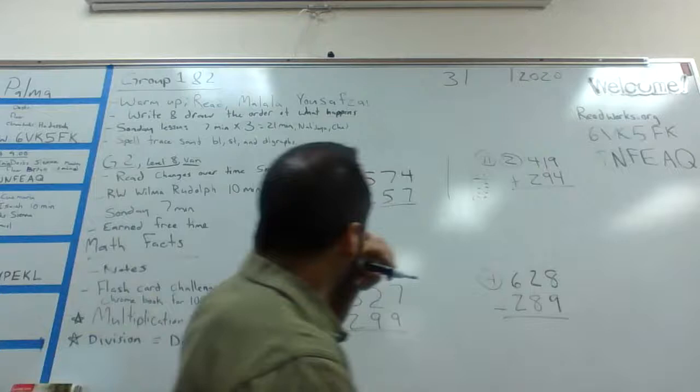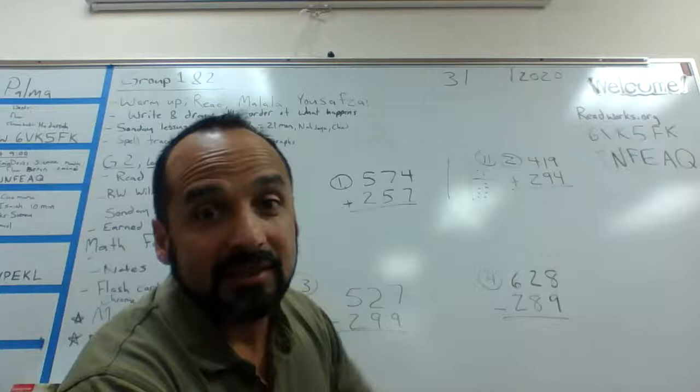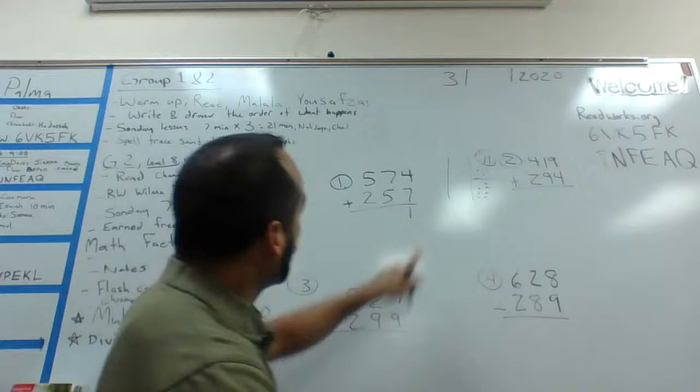So I'm going to bring down my one. And I have to carry that one because the first digit of eleven is in the tens column, so I'm going to carry it and put it over my seven. Now I'm done with my ones column.